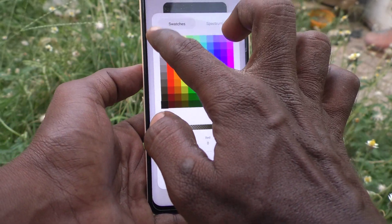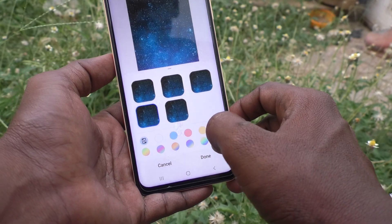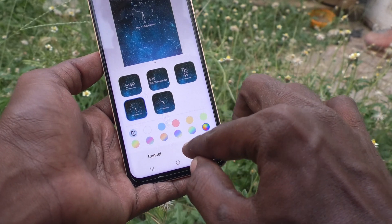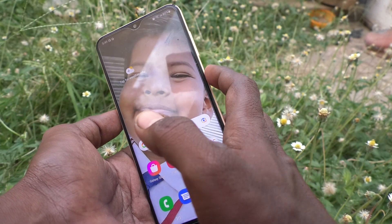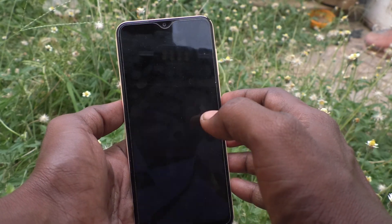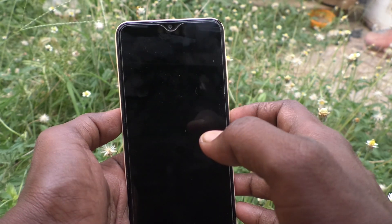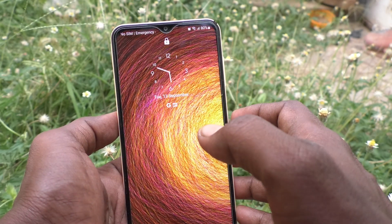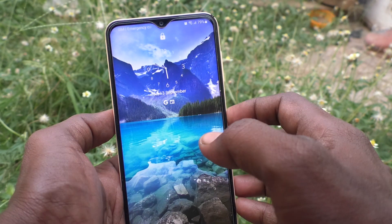I selected it to black color, but it's not easy to display, so white will be the best I think. Yes, white will be the best. Click on Done finally, and see — it changes. Yes, the lock screen clock style has been changed to what I selected.